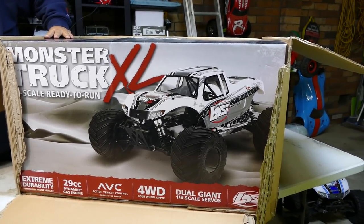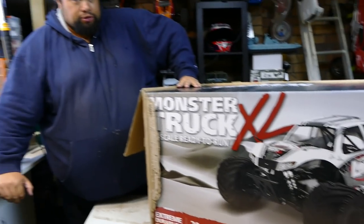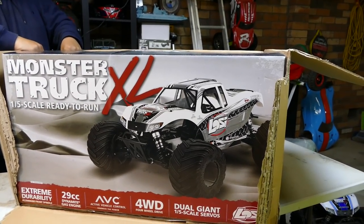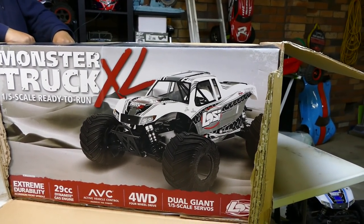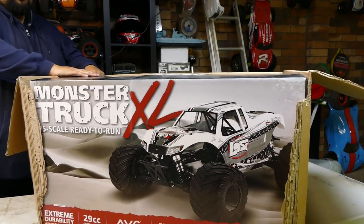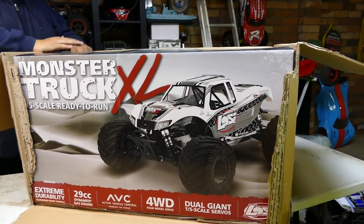Maybe that dude from Losi will come back - Mr. Losi, come back! Yes, it looks cool though. These are great cars. What are you going to do to it? Nothing, just leaving it - petrol.